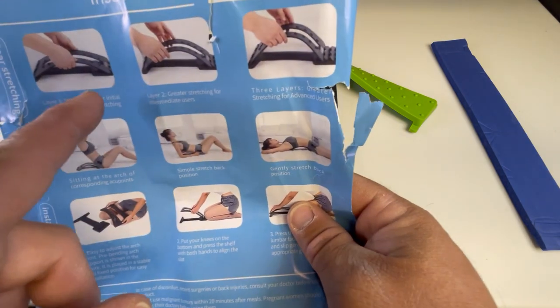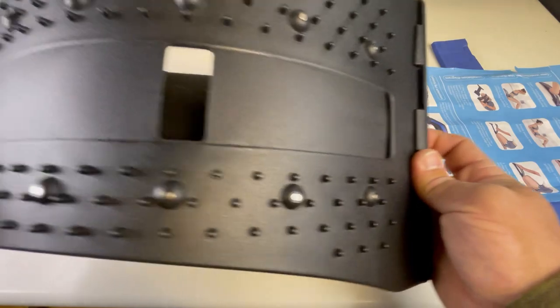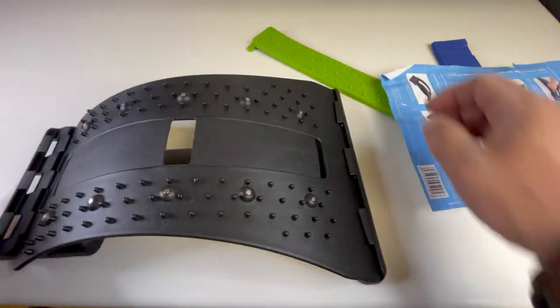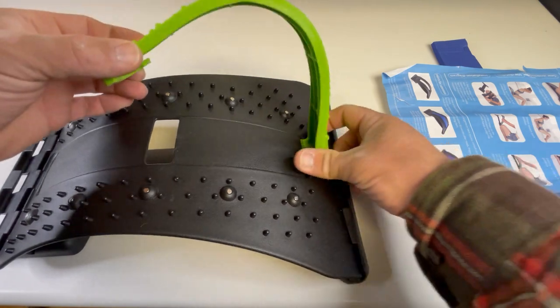I'm thinking they may have upgraded their design, so let's take a look. Seems pretty solid. Yeah, I think they upgraded it — I assume the upgrade is for a reason.